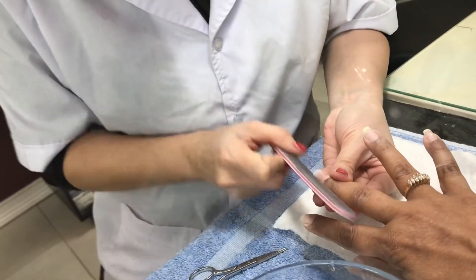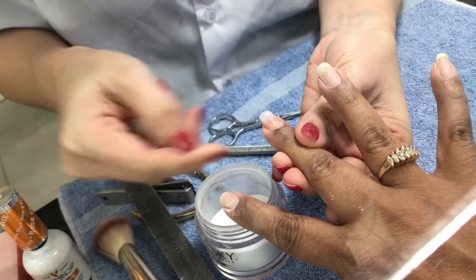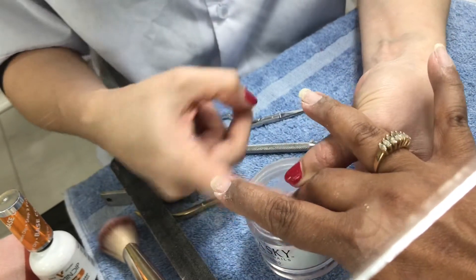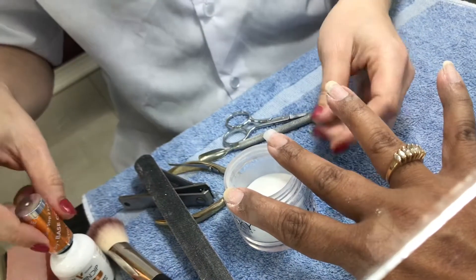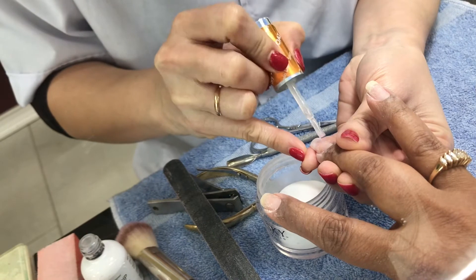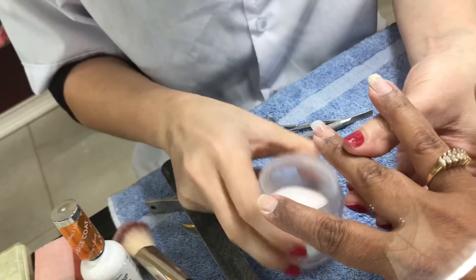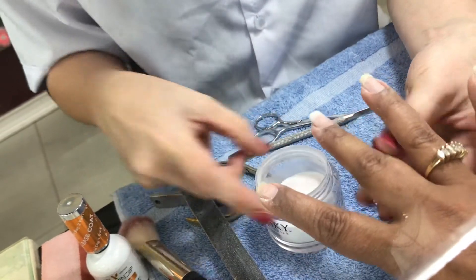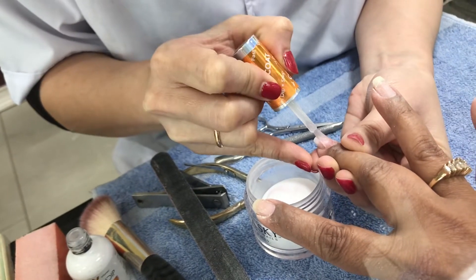After she put the plastic nail, she cut it short and she's making sure that it's even. Usually they put powder gel to make the nail stronger. So she's putting the gel paint and dipping the finger in the powder. So my nails are going to be strong.